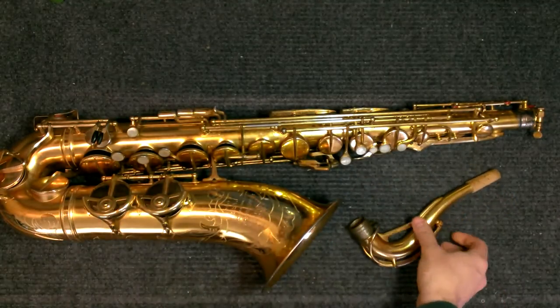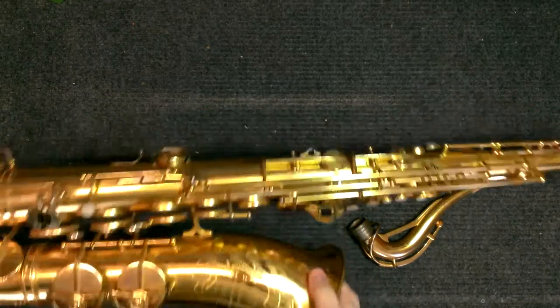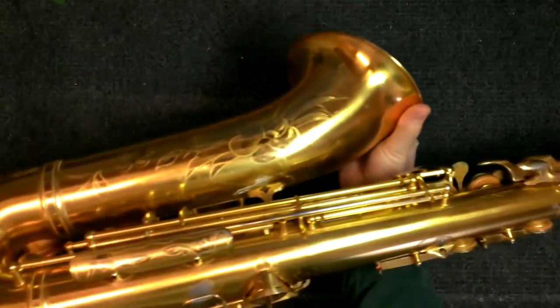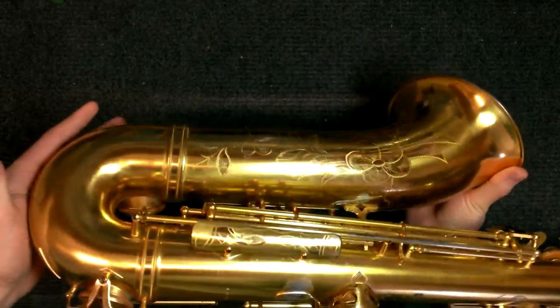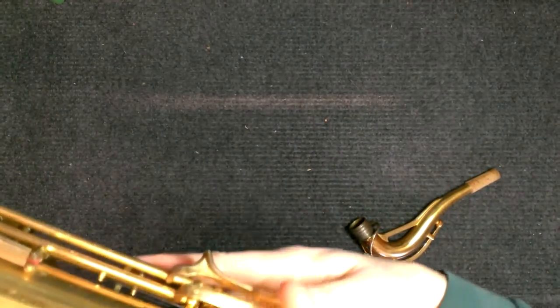What it is is PERMA gold — P-E-R-M-A gold. You can Google this and find out more about it. It's actually a finish that's still used today, although I don't believe it's ever been used on musical instruments other than SML. What it is is a zinc dichromate plating over zinc plating.